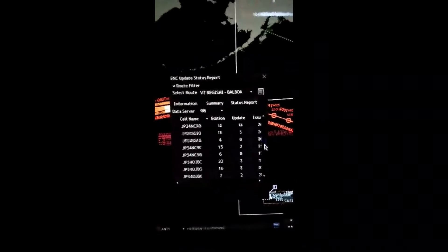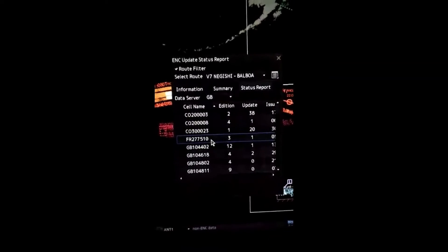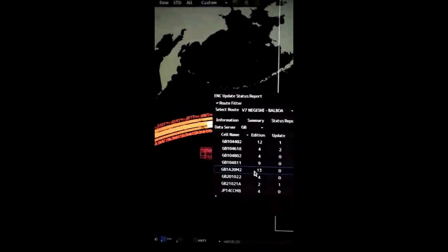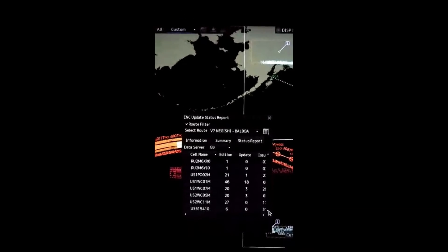As I mentioned earlier, in the JRC AGDIS there are a few extra charts shown which are actually not required for the voyage. This applies to all JRC types: 901, 701, 901B, 9201, and so on. The charts I'm showing here — for example FR277510 and GB1A20M2 — are required as per my JRC AGDIS.